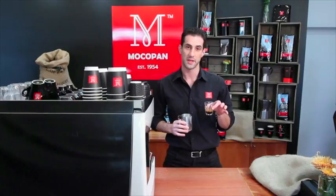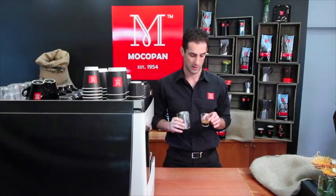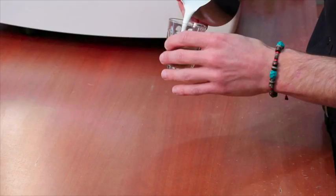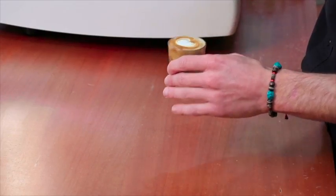Piccolo latte is served in a 90ml glass cup as well — it's basically a mini latte. It's a 30ml espresso shot topped with warm milk like a normal latte. When you're pouring, try and keep the crema on the surface so you get all that coffee flavour.